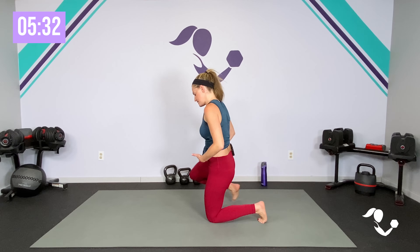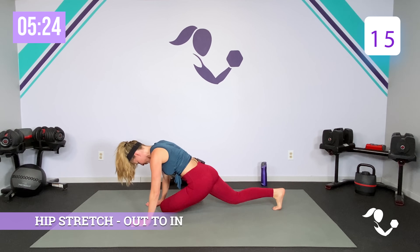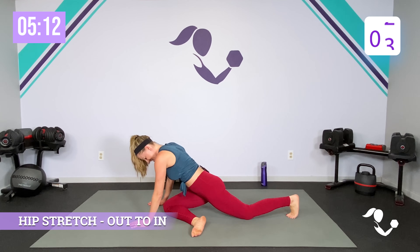Take it across and out — hip opener, hip cross, outer thighs, inner thighs. Zip up in the core. Big arms, big pull, big chest opener. Down and up, and reach, and reach. Last minute of this workout — we're almost done. Let's finish it out strong. Pull, chest opener, squeeze in the back, pull those inner thighs in. Three, two, and one. Good.